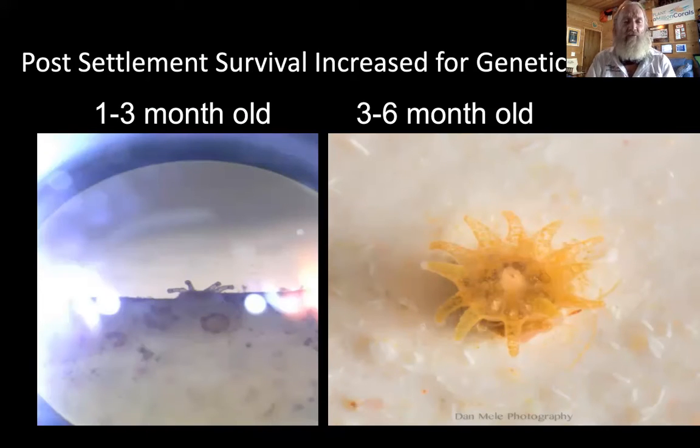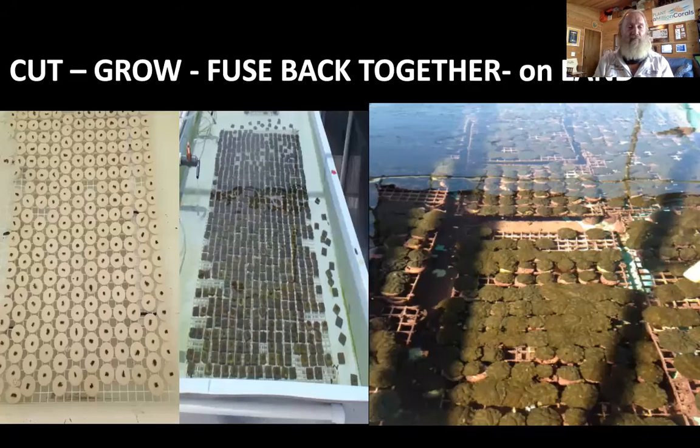Land nurseries can also be the recipient of post-settlement from sexual reproduction from a hatchery, and this can increase genetic diversity by growing those new recruits up to a large enough size to make more, and then placing them out into a field nursery or to final planting. When you do a land-based system and use microfragmentation, you can produce as many as a thousand corals in one day, and they stimulate them to grow very fast.